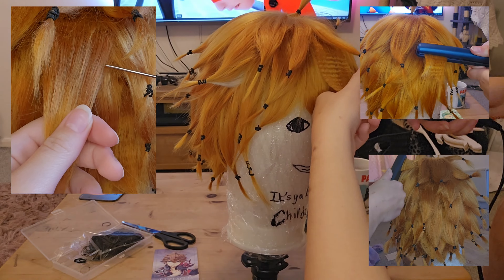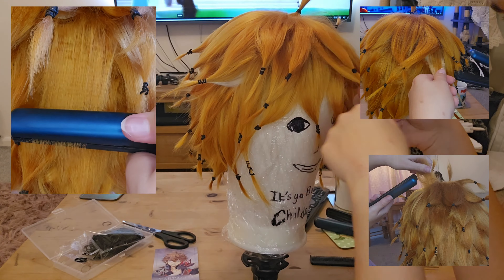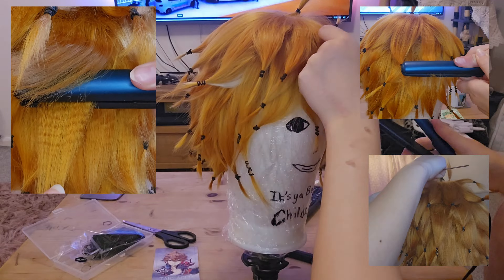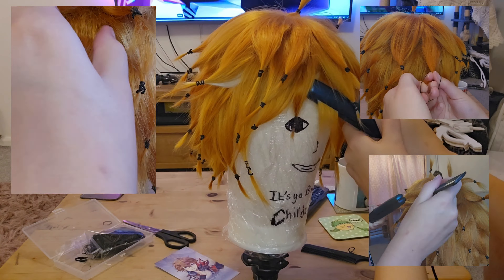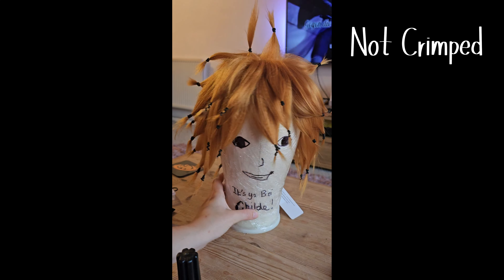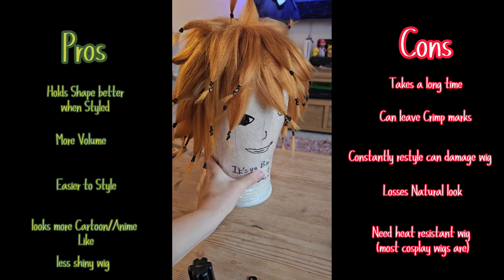Crimping the wig can take a really long time — I'm actually watching Miraculous in the background. You want something easy that you don't have to focus on too much, because you do need your eyes and attention on the wig. I separated the layers to give me thinner hair strands to crimp, which usually gives a better effect but does take more time — it depends how much detail you want and how fluffy you want it. Make sure not to miss out a section. You can see that the crimped side of the wig looks a bit more 3D and has more volume — crimping a wig makes it easier to style and helps it hold its form longer.